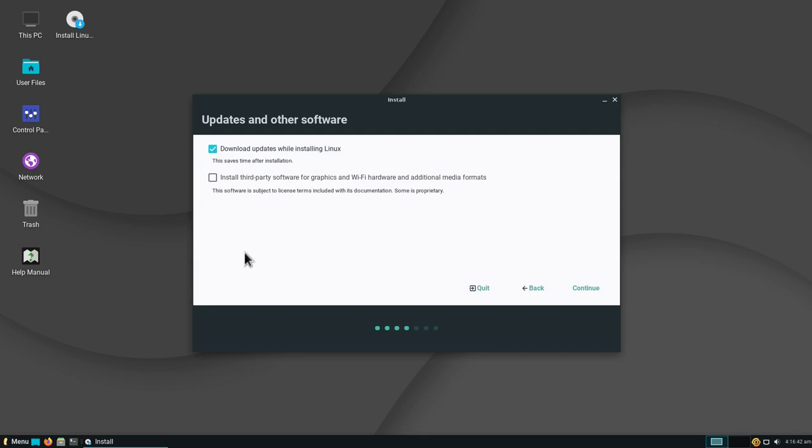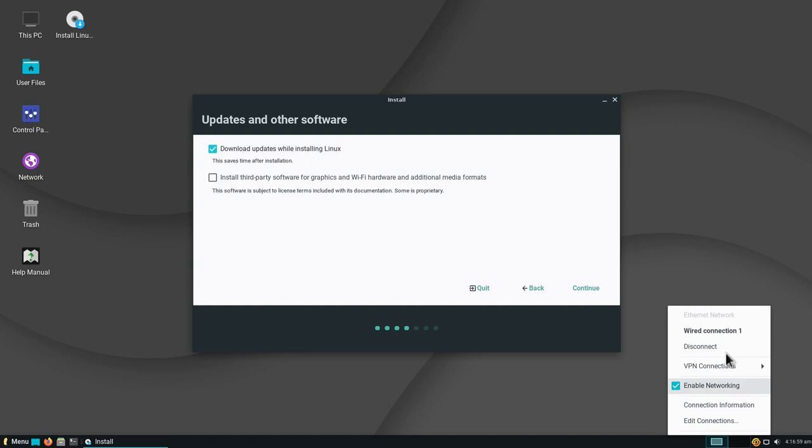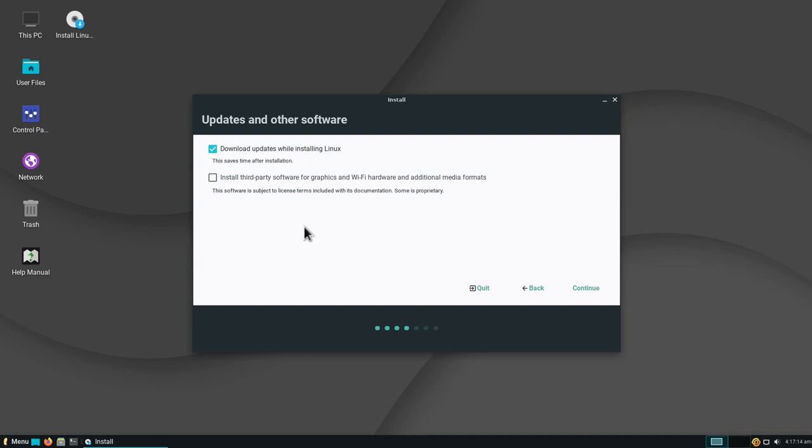Here we are asked to download updates while installing Linux — I'll leave that checked on since I have an internet connection available. If you have Wi-Fi instead of a cable, you can click here, see your list of networks, select yours, enter the password, and you'll be connected. If your laptop or PC has hardware requiring third-party software, I definitely recommend checking that box to make sure all drivers are installed when you boot up. Then click Continue.